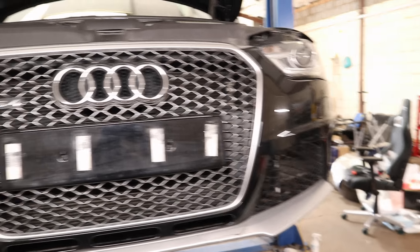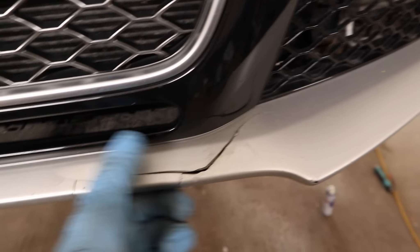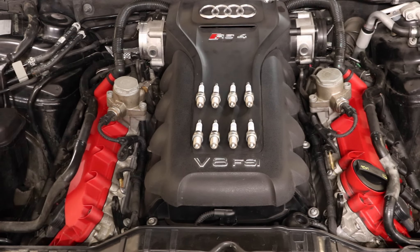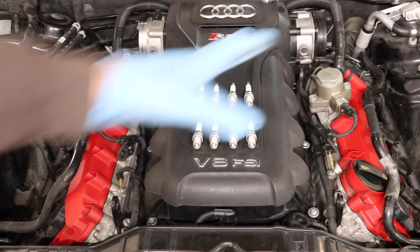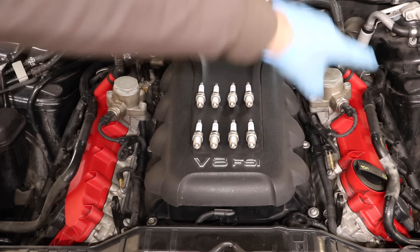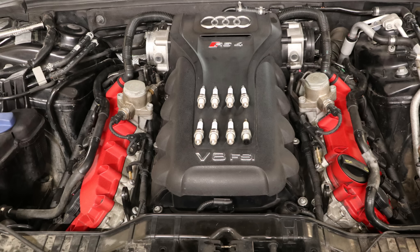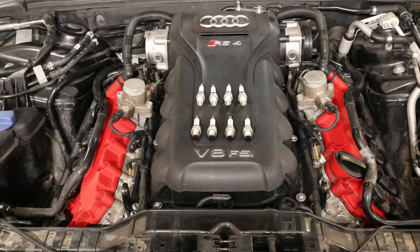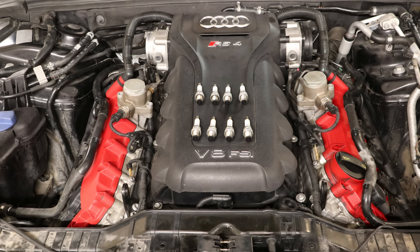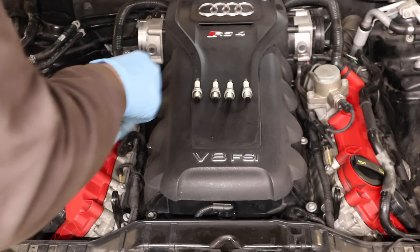I'm going to complete that last repair at a slightly later date because I don't have time today. Onto the spark plug change now - I've already removed the air boxes, and that is all you need to remove on the B8 to do the spark plugs, which is a lot easier than the B7 as you have the coolant tank there. I'm not going to time-lapse fitting the spark plugs as I've done it many times before - spark plugs done.